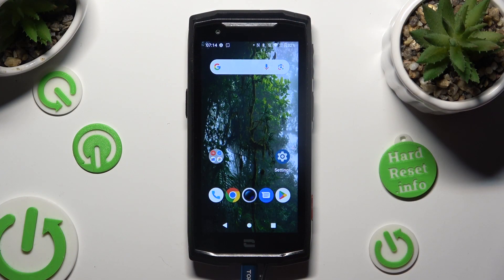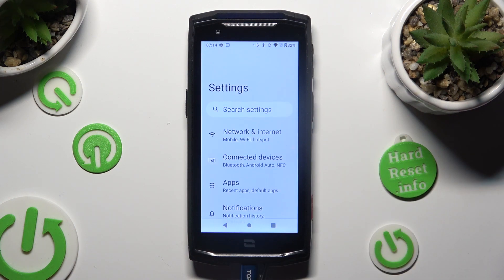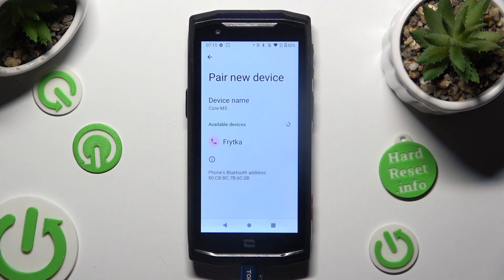Firstly, open device settings and then tap on Connected Devices right away. Following that, choose Pair New Device and wait for available ones to show up.